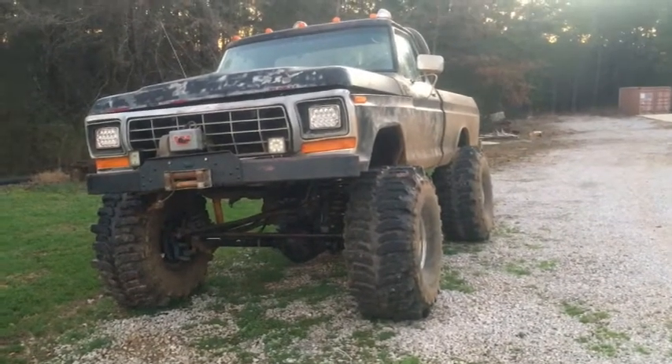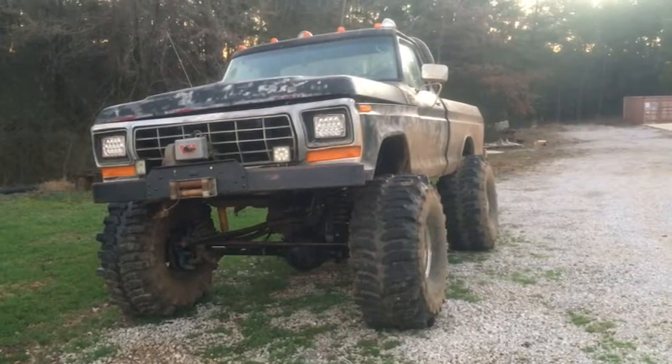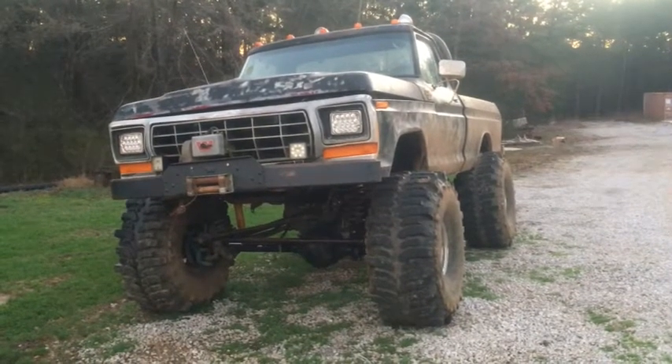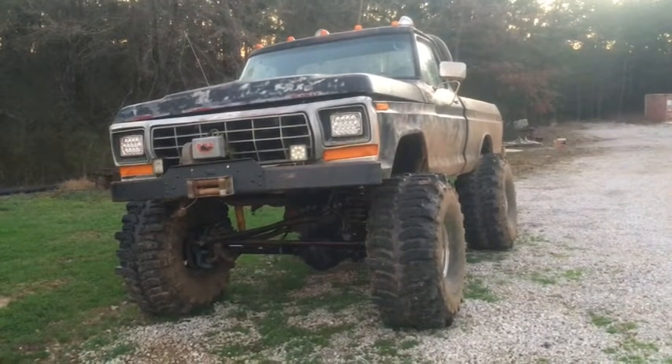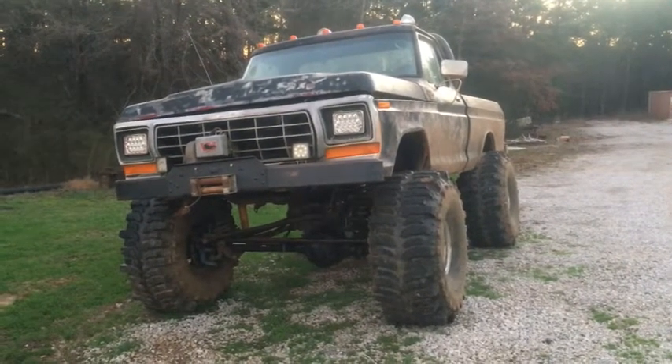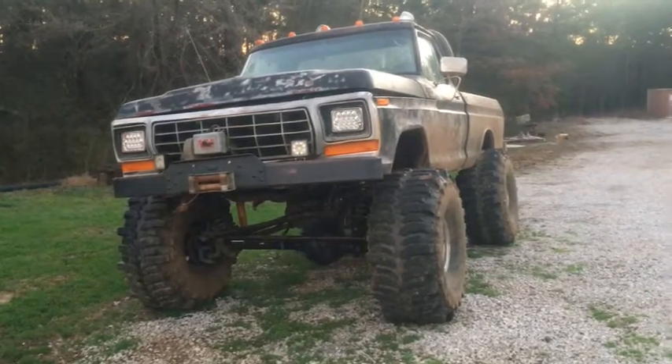Hello there, YouTubers. Once again we find ourselves in front of my '79 Ford. I've got a question for you this week that I can't figure out, so I figured I would consult you guys. Let me give you a little bit of background information.